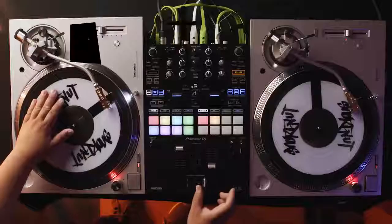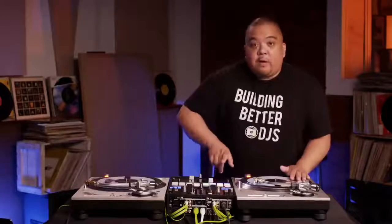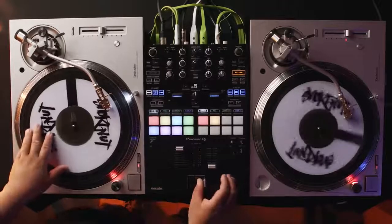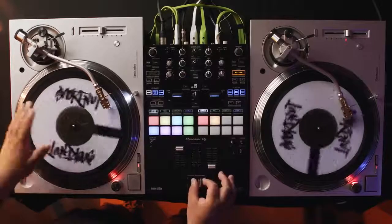In this next level, we're about to increase complexity with our crossfader. This is Level 4, the Chirp Scratch, made popular by DJ Jazzy Jeff in the song 'The Magnificent Jazzy Jeff.' My fader starts in the open position. As I'm moving the record forward, I'm moving the crossfader back to the close position. The crossfader functions like an on and off switch, and the coordination between the fader and the record is important to catch the beginning, or the tip, of the sound — producing a chirp.